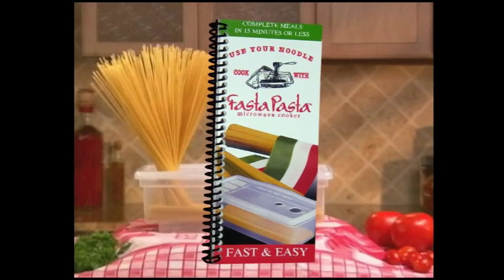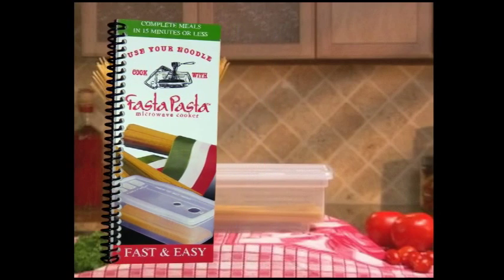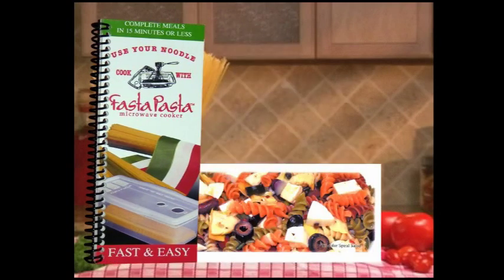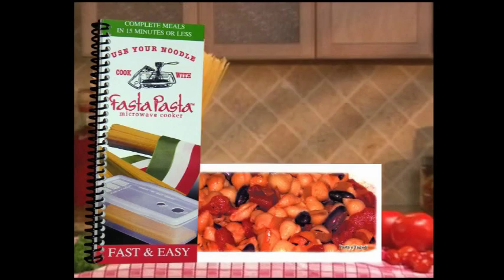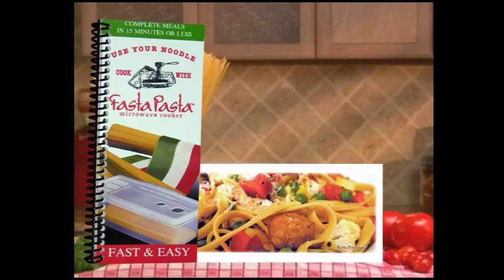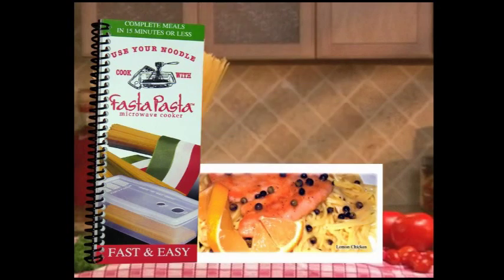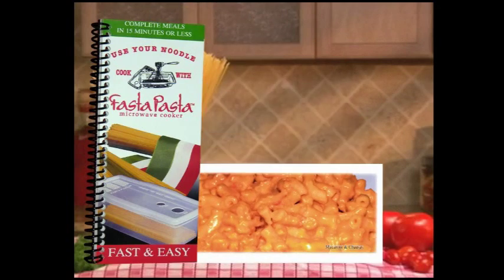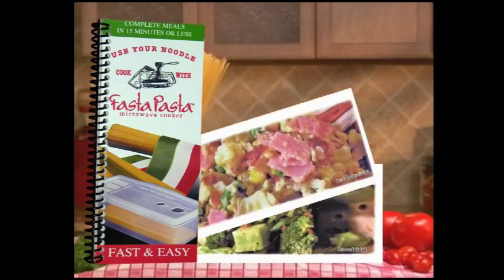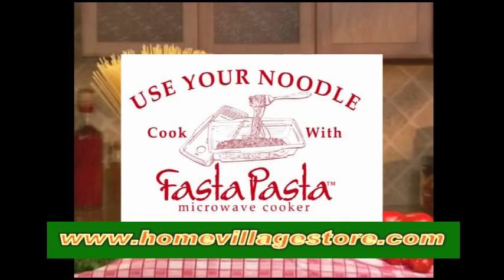And now available, the Fasta Pasta Cookbook, developed just for the Fasta Pasta microwave cooker. Cooking pasta just got faster and easier. Delicious gourmet pasta recipes ready in 15 minutes or less. Tasty shrimp, salmon, chicken, and beef pasta dishes. The simple and easy section of the Fasta Pasta Cookbook has super fast and easy recipes for when a quick homemade meal is needed. Vegetables, pasta, salads, and even chocolate cake.